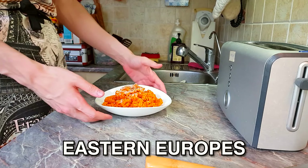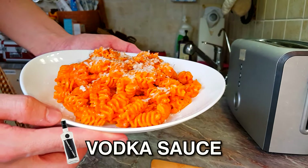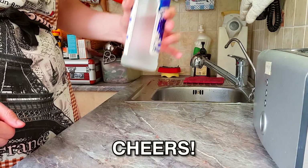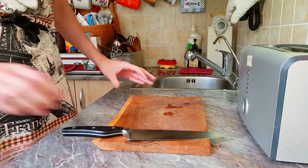What up people, today we're making Eastern Europe's favorite food — if they knew what it was — pasta with vodka sauce. Without anything else to say, cheers, let's go baby.